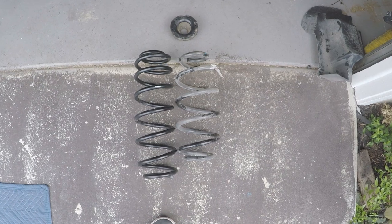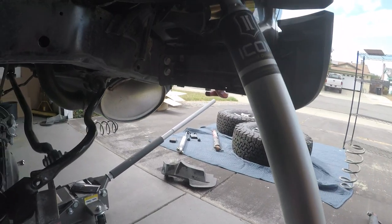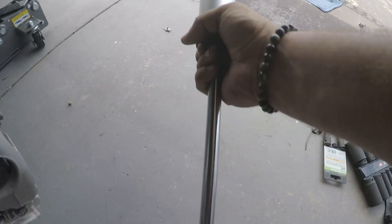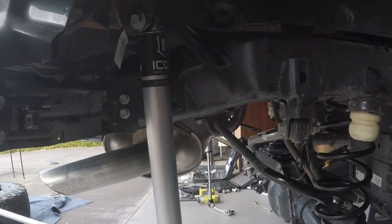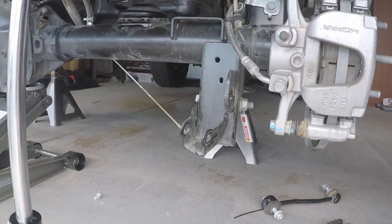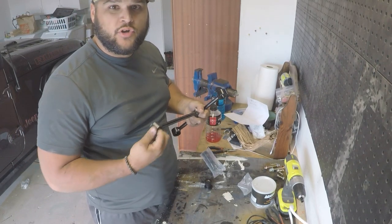Our springs are on. Now it's time to put on the shocks. I've got the top of the shocks installed just loosely and letting the bottom hang so that I have more space to get to the sway bar link bracket. I don't want to have to fight with this area - leaving it open so I can get the sway bars in much easier.